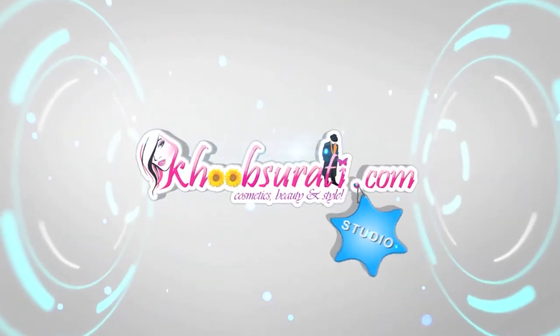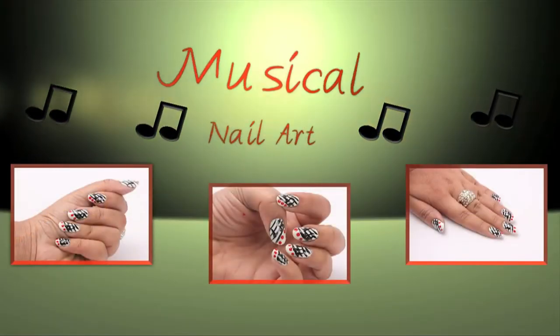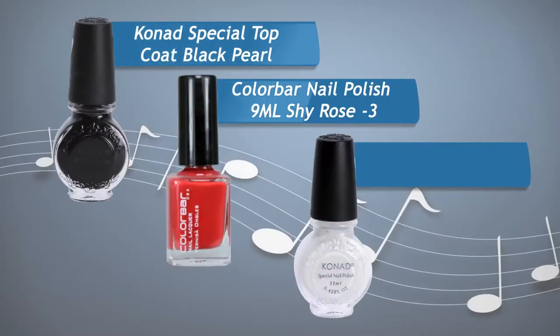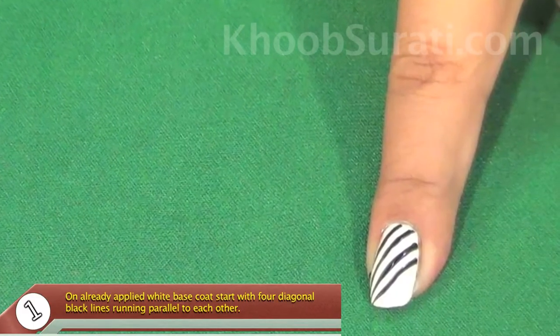This video is from kupsurthi.com studio, and today I'm going to show you musical nail art. On your screen are the things that I have used for this nail art. You can see I have already applied a base coat of white color.